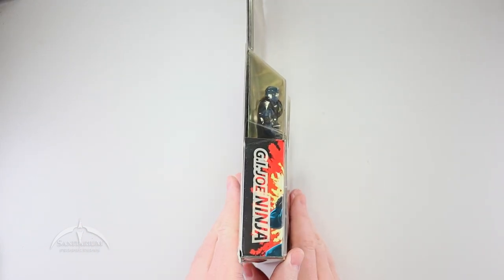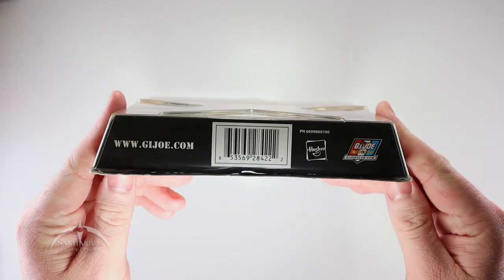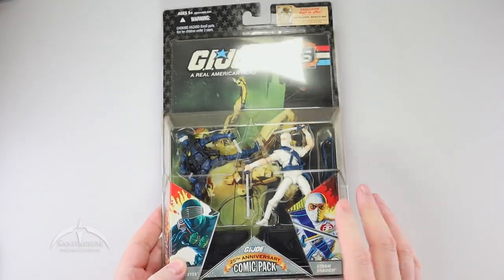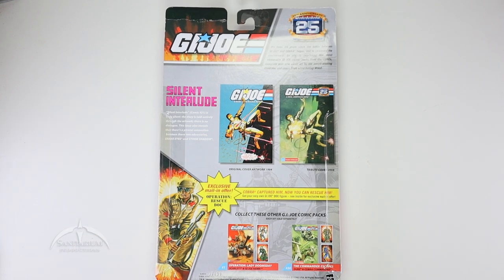The side shows us the cool G.I. Joe Ninja, Cobra Ninja, and UPC code. Flipping it over to the back, we've got the actual information here. It shows the Silent Interlude issue number 21 — this is a tribute cover showing the original. And then a couple of the other figure two-packs: Operation Lady Doomsday and the Commander Escapes.